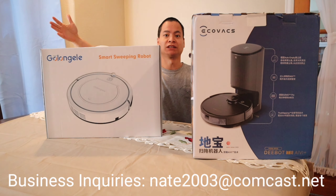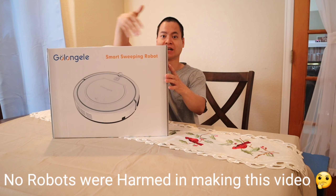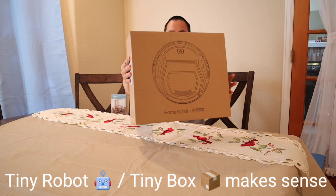You guys see me behind all these boxes? Look how big these boxes get — this giant box. And look, we haven't got a bigger box, but guess what? We got smaller boxes too. There you go, a tiny little box just for you guys.